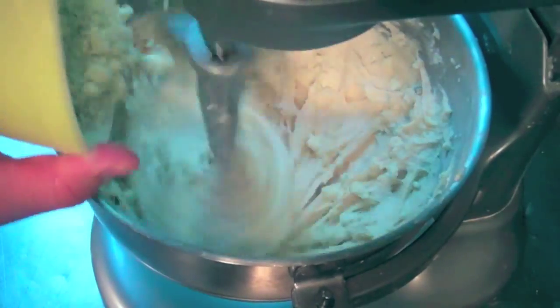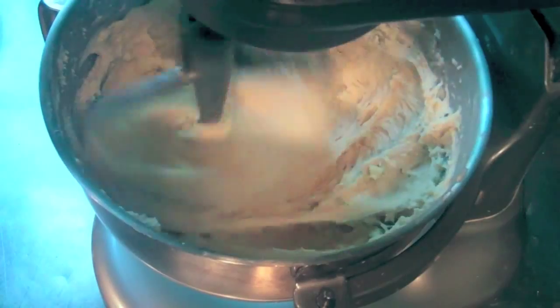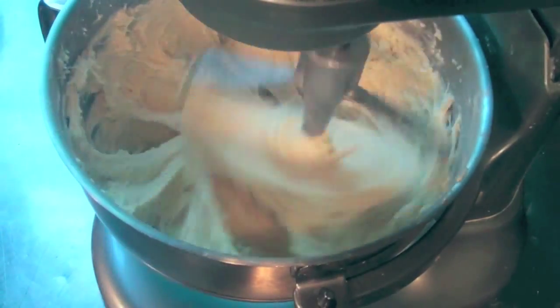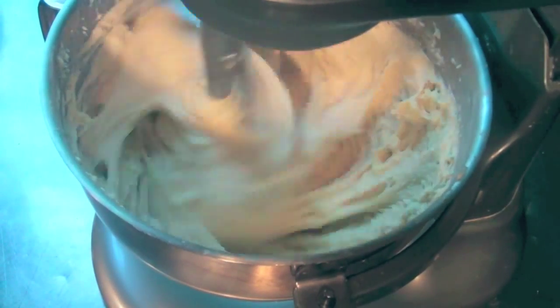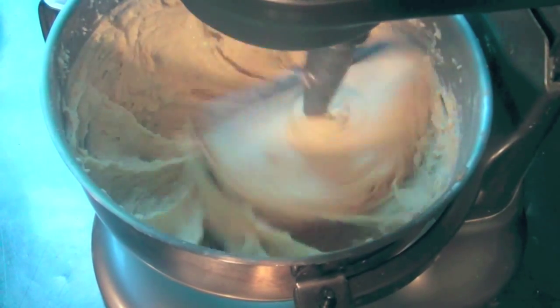Let this sit for about 20 minutes, covered, and then mix in the sea salt and blue cheese in the mixer, and mix on medium to medium-high with a paddle attachment until the gluten starts to form and it comes off from the sides slightly.